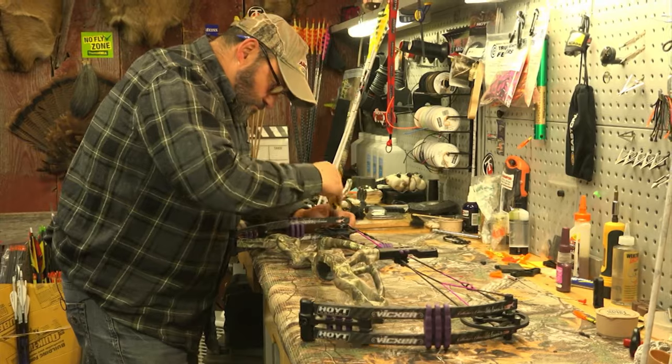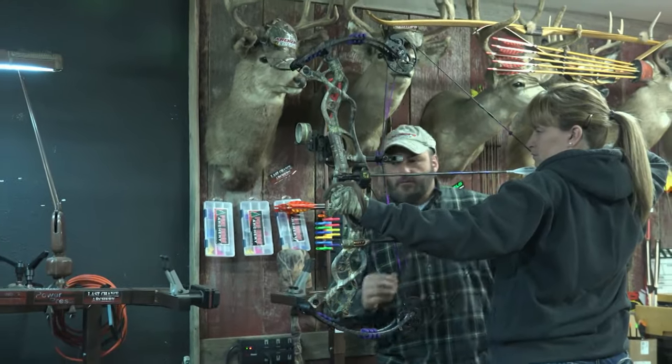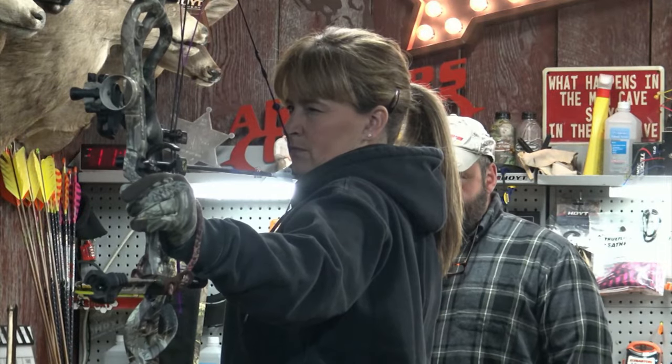Now that Ralph and Vicki have their bows sighted in, they can focus their time on scouting for that perfect spot to intercept a big buck.